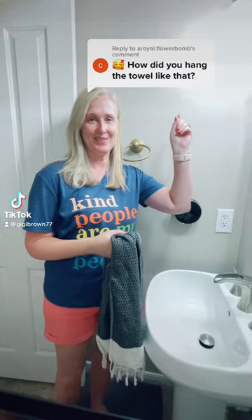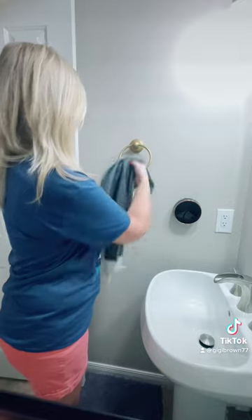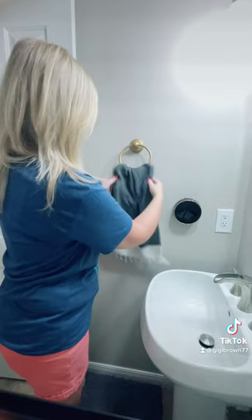So let's answer this question. Normally what we do is we just hang our towels like this. And that looks fine, but let me show you a better way.